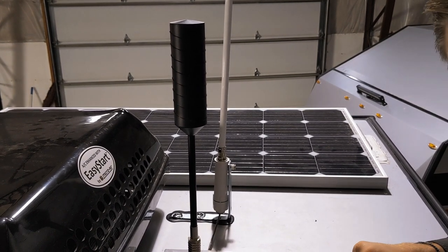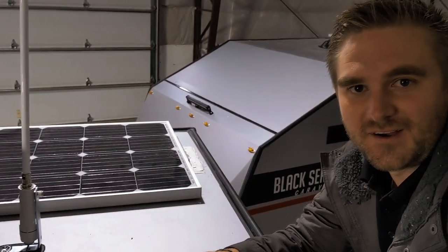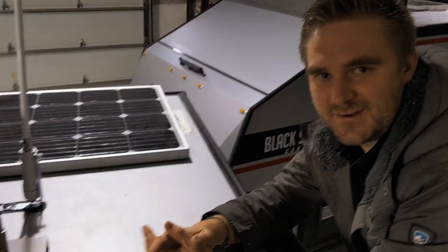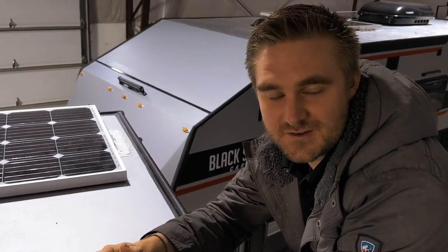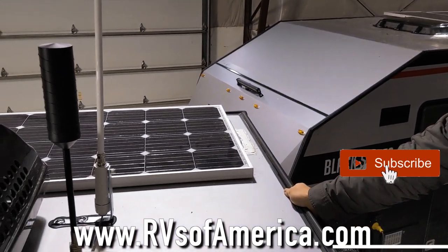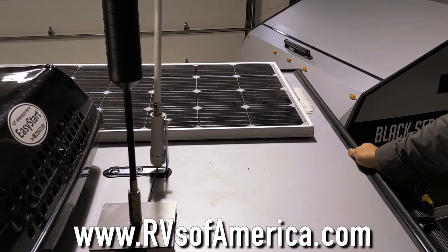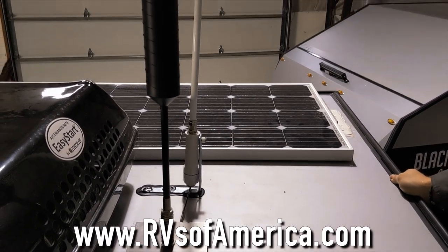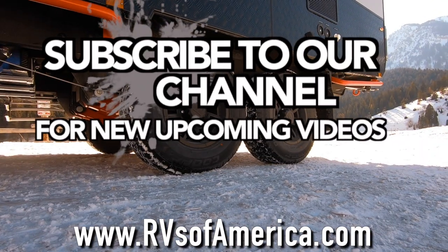That way you can keep watching these videos while you're camping. I appreciate you watching the video, and we're always happy to keep bringing these to you — hopefully you're enjoying them. This is all brought to you by RVs of America, Black Series Premier Dealer here in Utah. If you want more information or want to see more of these videos, go to our website, RVsofAmerica.com, and our YouTube channel as well. Have a wonderful day. Thank you.